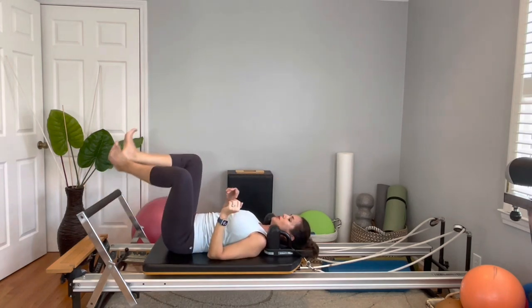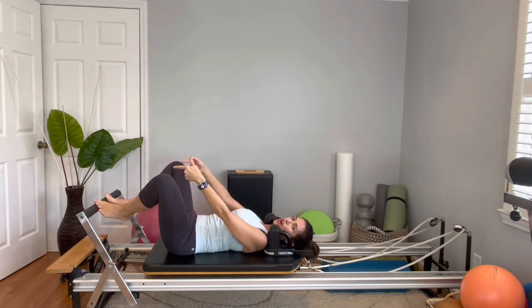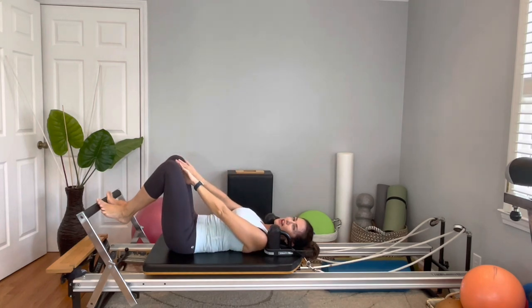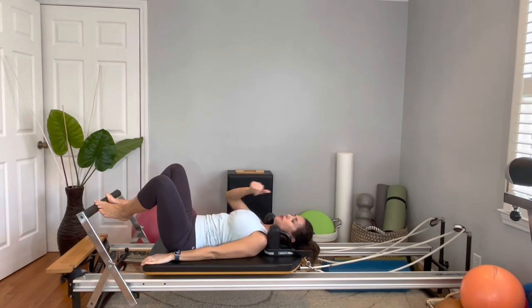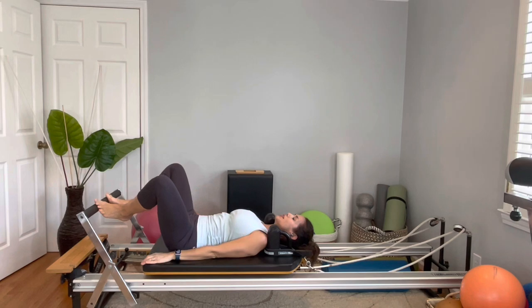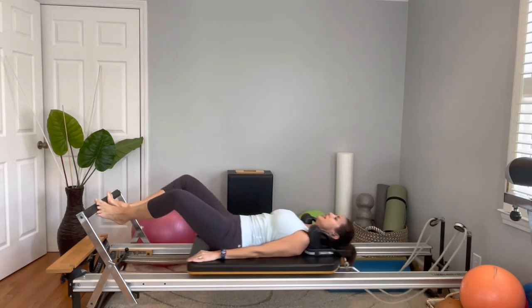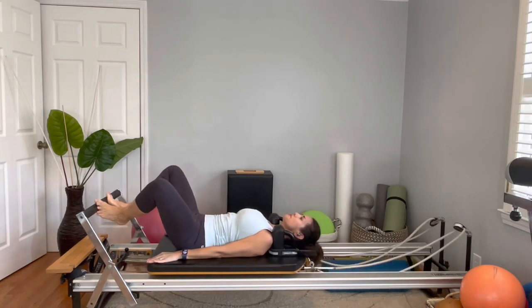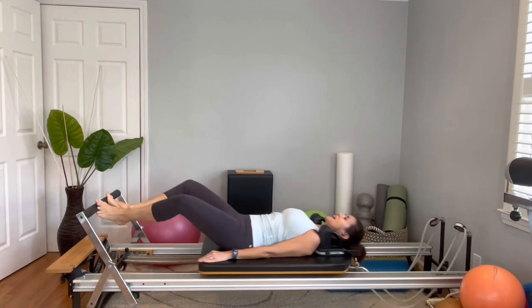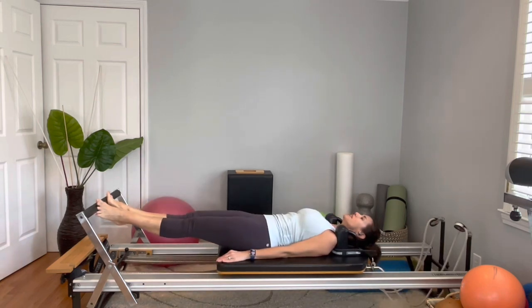We're going to start with the Pilates V — toes apart, balls of feet on the bar, heels a little bit lifted. Align your knees with the big toe. Keep your tailbone down, keep your spine neutral, really connected to the abs. So when you press out, you don't want to push your lumbar down — maintain neutral. Inhale, exhale, stretch your legs all the way, hold the kneecap, and come back in. Always maintain the abdominals engaged. Let's do five more — exhale, really tall, and come back in.